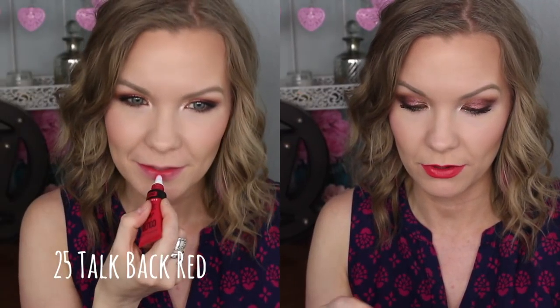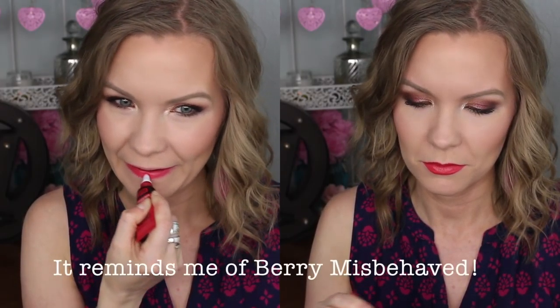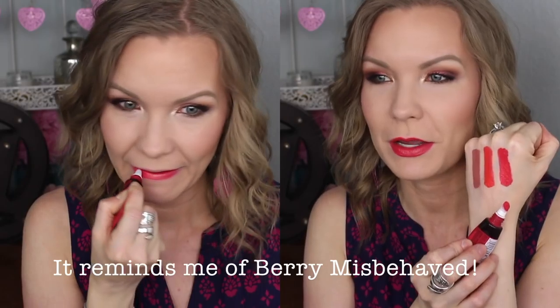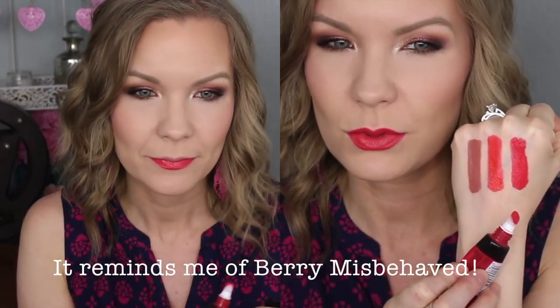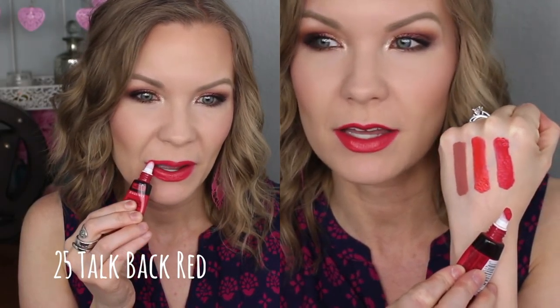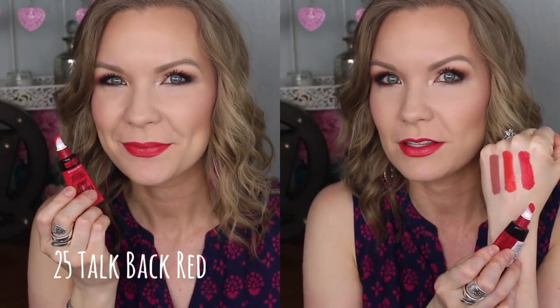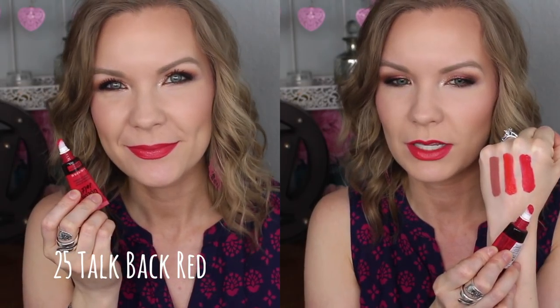And then lastly, I have number 25, Talk Back Red. This is a beautiful bright red. It reminds me a lot of one of the Color Blurs from Maybelline — one of my very favorites from that line. It's just that sort of bright, beautiful, summery pinky red. It has a fun side to it — less of a statement classic red and more of a fun, sweet, girly red. Just really beautiful, like a raspberry sort of shade. Love that color.